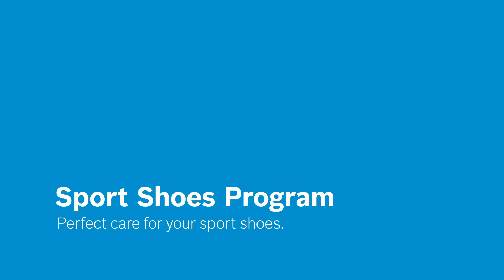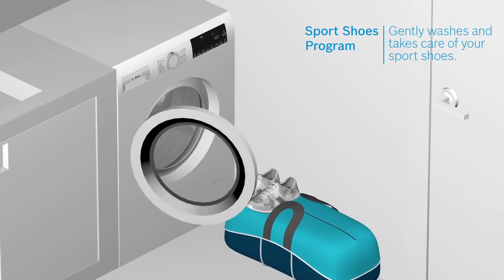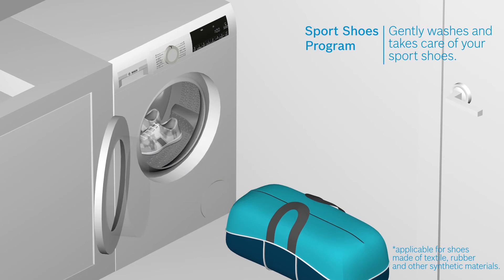Are you worried that your sports shoes will be damaged if you wash them in your washing machine? Not anymore. Bosch washing machines with the sports shoes program wash and take care of them for you.